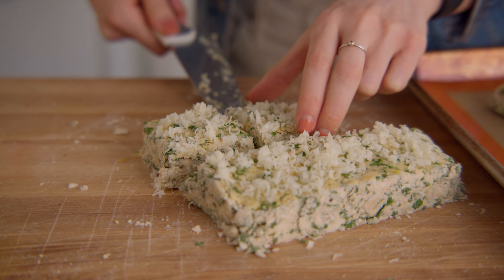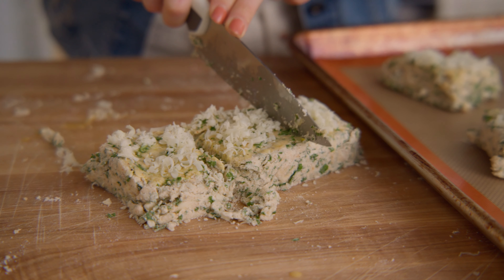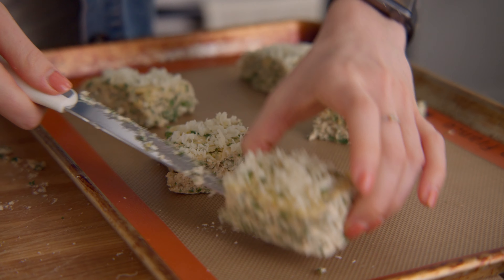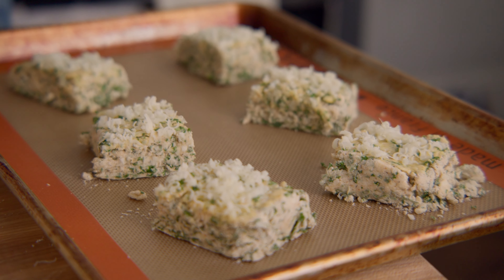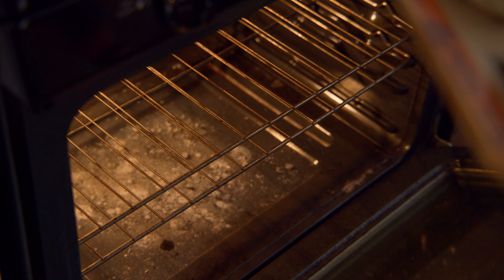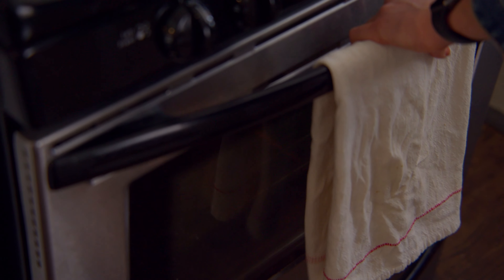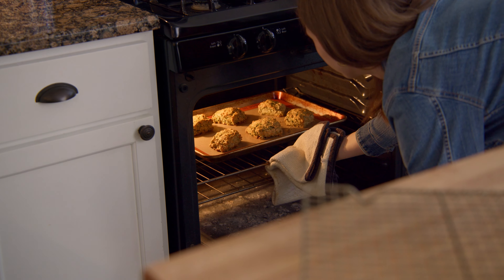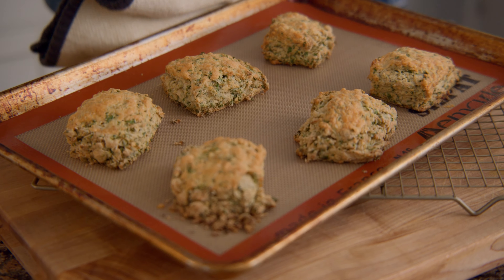Transfer to a lined baking sheet and bake for 30 minutes or until golden brown on top. Once the scones have baked, allow them to cool on the baking sheet for five minutes before transferring to a cooling rack.